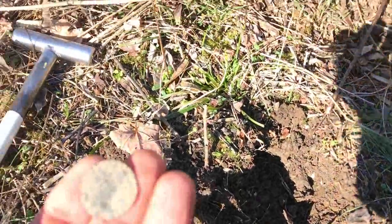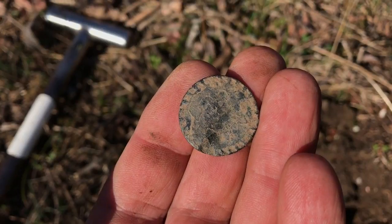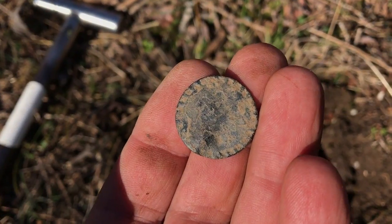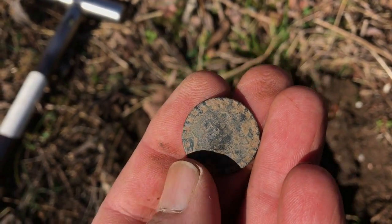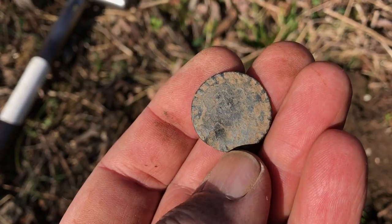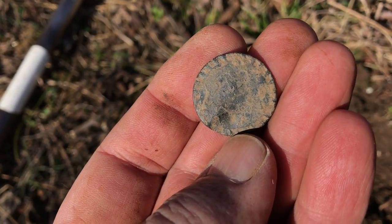Out of that hole right there I've got a real nice flat button with a decorative design around the outside, a little dot in the middle, and a little bit of knurling around it. The shank is gone but you can tell where it used to be — still up here at this old house, weeding through the jar lids.